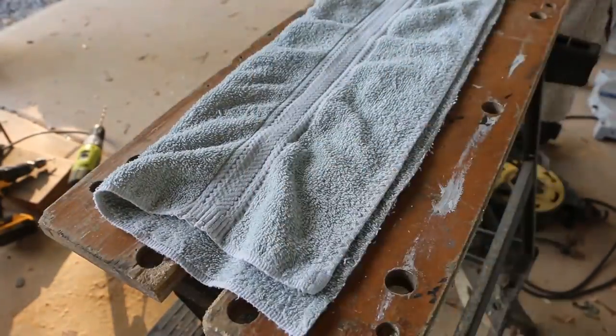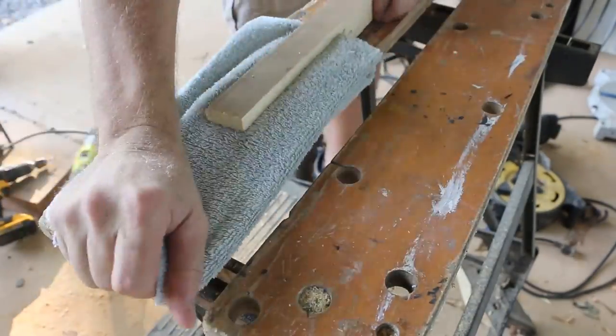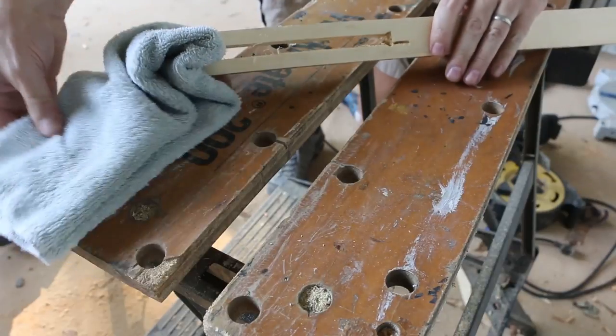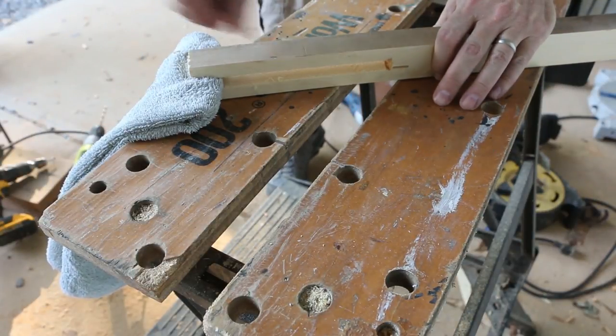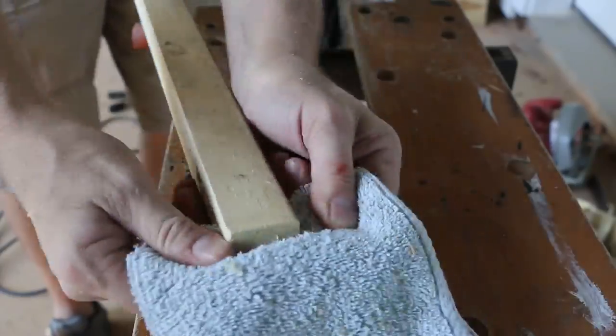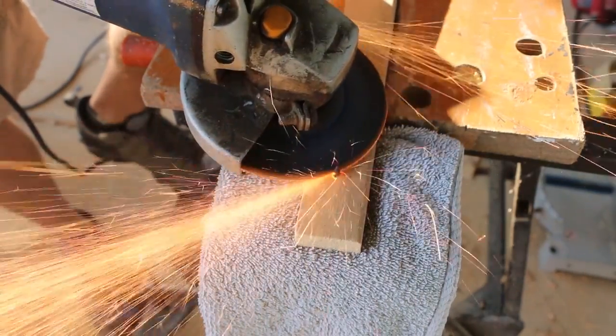I cut the towel in half and then folded it into thirds, working that into the handle. At this point I realized that I wanted more of the towel loose, so I shortened the grooved end of the handle, fit the towel back in, and secured it with a single screw, grinding off the exposed point.